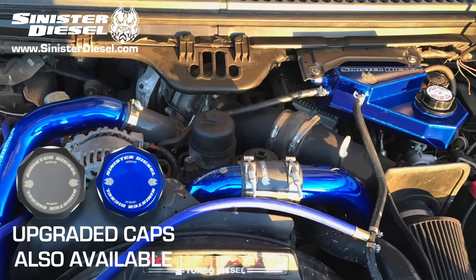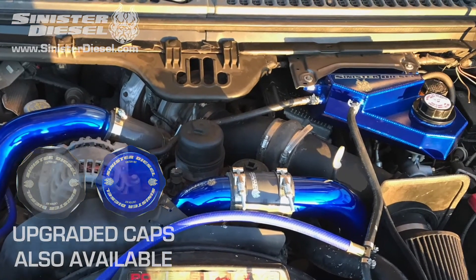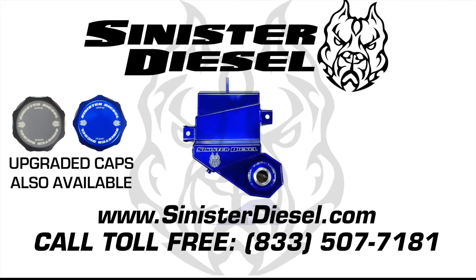Thank you very much for watching, hope to see you on the next Sinister Diesel installation video. For more information about performance products please contact Sinister Diesel on the web or toll free.